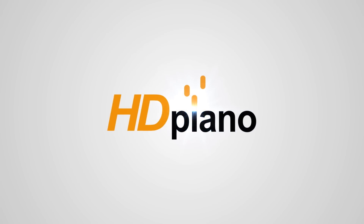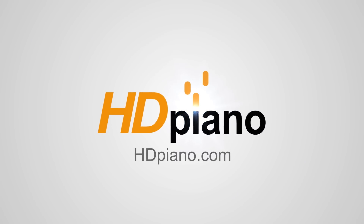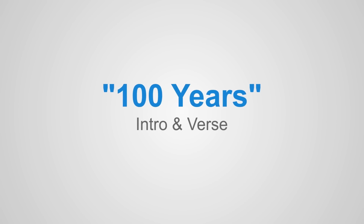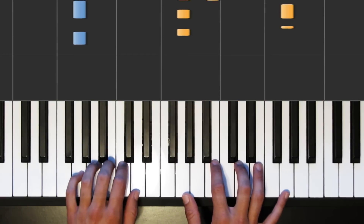Hey everyone, welcome back to HD Piano. This is Phil. Today we're going to be taking a look at 100 Years by Five for Fighting. We're going to be looking at the intro, and that's going to sound something like this.